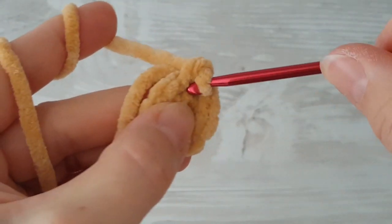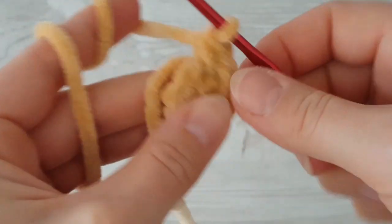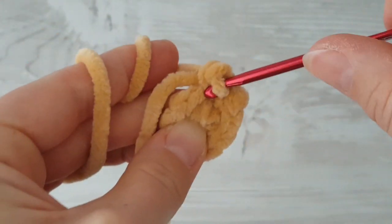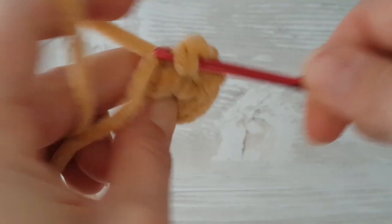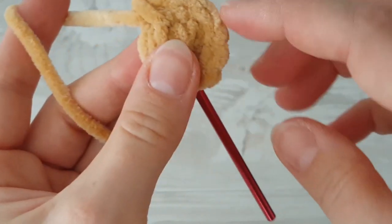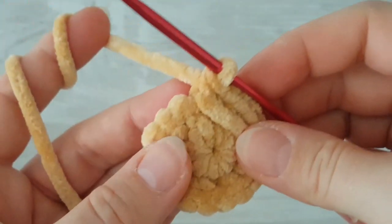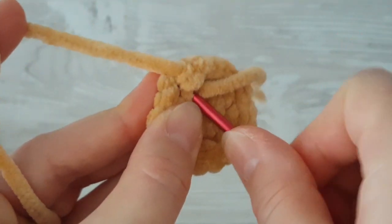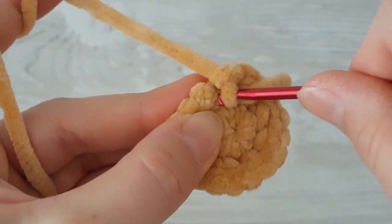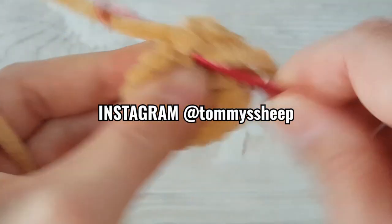Make two single crochets and increase like this in every stitch all the way around — so make two single crochets in each stitch around. I'm hiding the starting tail behind my work because it's less work at the end. In the next round, make two single crochets in the very first stitch.